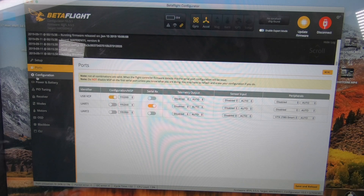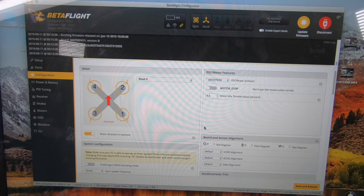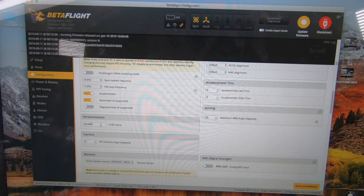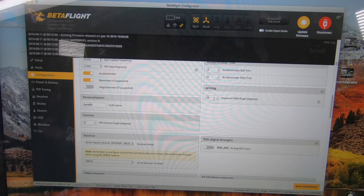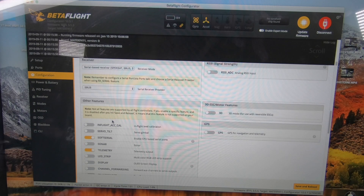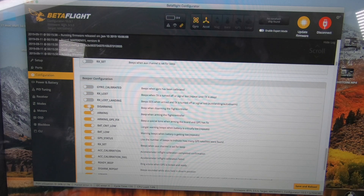I like to run reverse direction motors. The Shot 600 is already selected, so we'll leave that. We're going to name it the Tyro 69. We're using Boss, so that's already selected. We're going to switch this to 180. I'm not really into beepers, so I'll leave that.